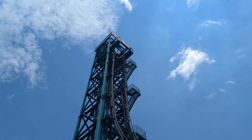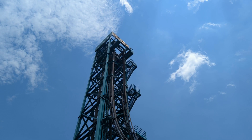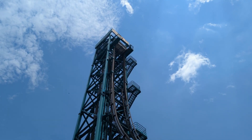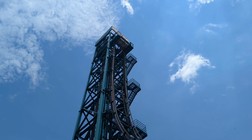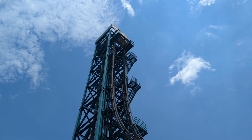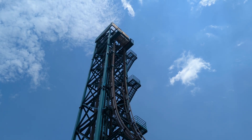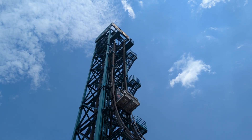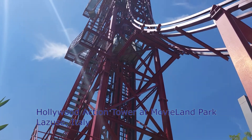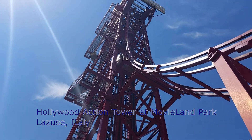Demon Drop was marketed by Intamin and manufactured by Giovannola. Its model is called a free fall tower, or some people call it the first generation drop tower. These are fairly popular rides from the 80s, and from my basic research I found 18 were built. Most seem to have closed in the early to mid 2000s, and today only five exist — three in Japan, one in Italy, and one here in the United States.